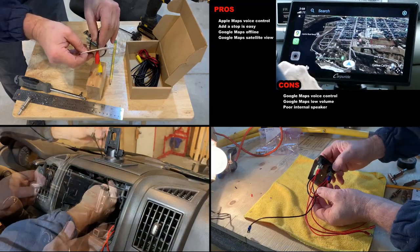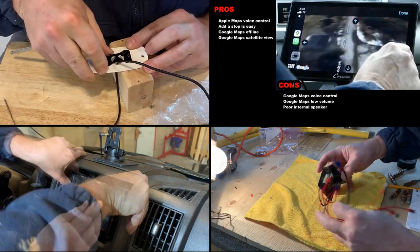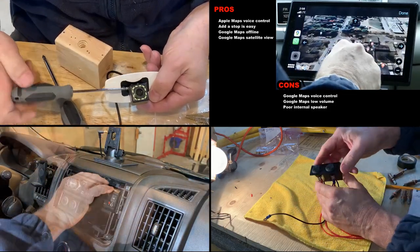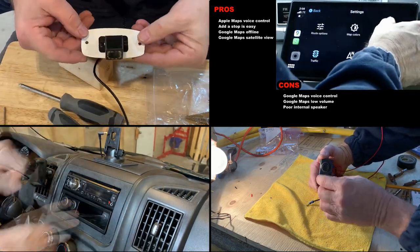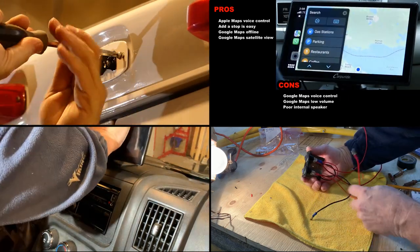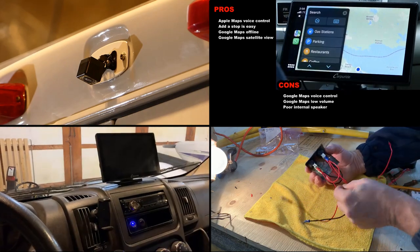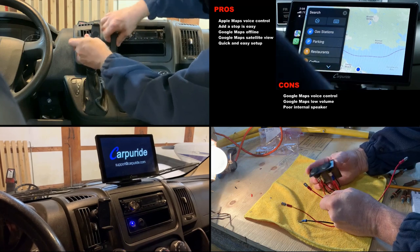Welcome to video 23 in our van build series. Today we're going to review and install Carpuride's newest 2022 9-inch wireless Apple CarPlay and Android Auto car stereo system. I have never publicly reviewed a product before; however, as good as this system is, it isn't perfect. I'll share with you what works, what doesn't work, and why we decided to keep it.